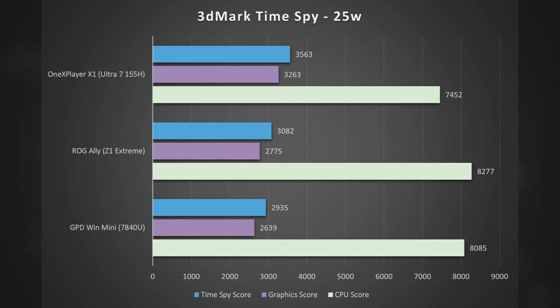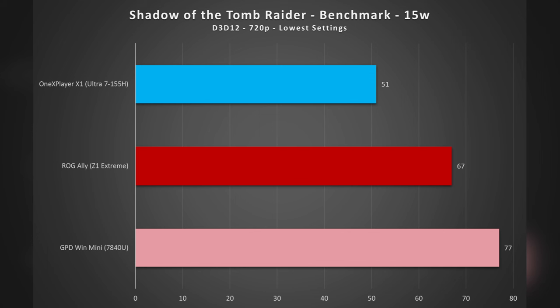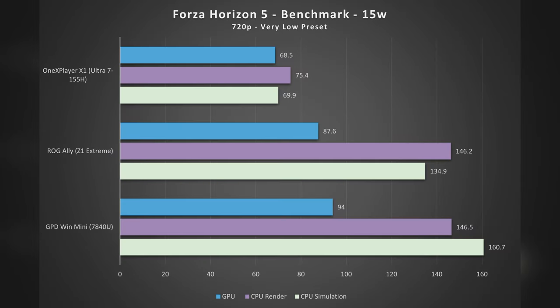It's important to understand these are strictly synthetic numbers and real-world performance can differ quite a bit. Looking at built-in benchmark modes for a few games: in Shadow of the Tomb Raider at 15W, using DirectX 12, lowest settings, 720p resolution, the Arc-based integrated graphics in the 155H fall behind its AMD competitors. The same can be said for Forza Horizon 5 at 15W using the very low preset at 720p — numbers really favor the AMD APUs with advantages as much as double in some scoring.